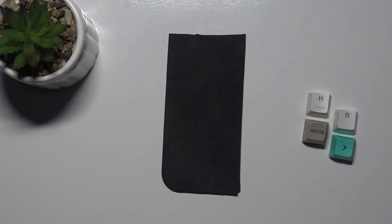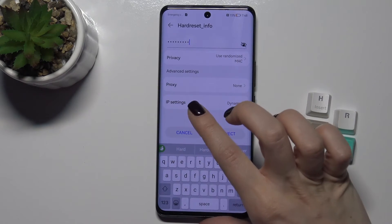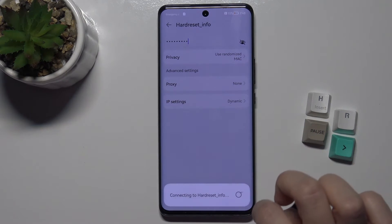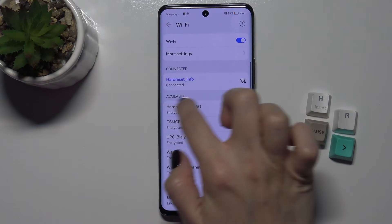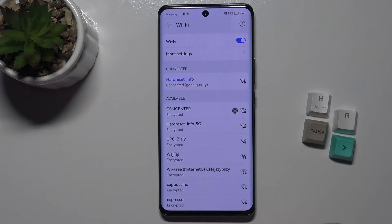Type the password. If you tap the eye icon, you can see your password. Then tap Connect, and now you can see that your device was successfully connected to this network.